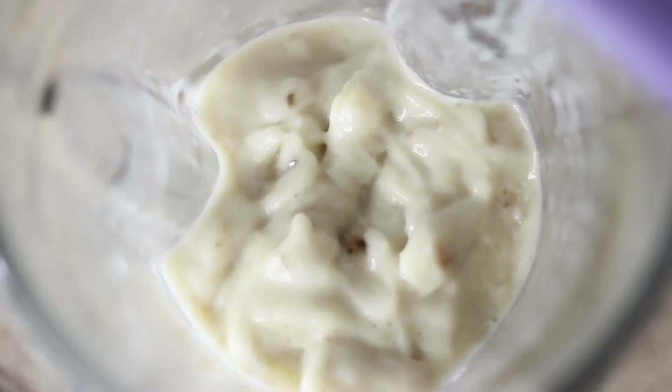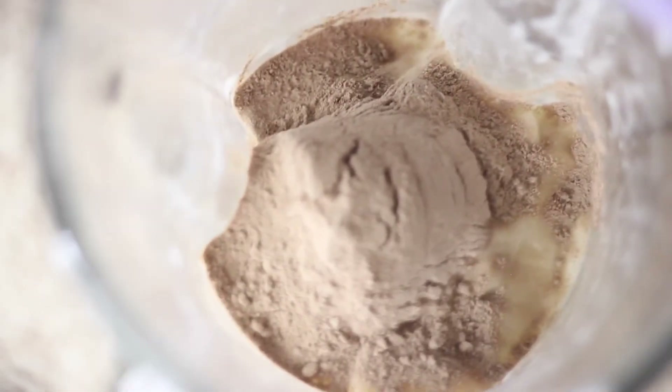Once your bananas are looking smooth, depending on how chocolatey you want your ice cream, take about half to one scoop of the protein powder and add that to your blended bananas. Then go ahead and blend it again until everything's incorporated.